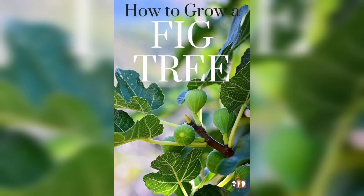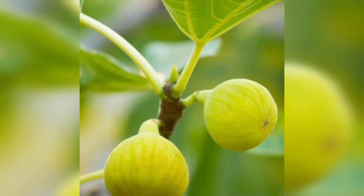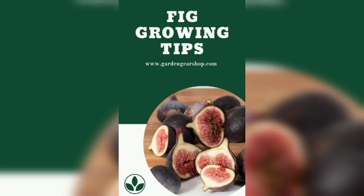Once you have selected the fig tree you want to grow, it's time to plant it. Make sure you choose a spot in your garden that receives plenty of sunlight and has well-drained soil. Figs prefer soil that is rich in organic matter, so it's a good idea to amend your soil with compost or well-rotted manure before planting. Dig a hole that is twice the size of the root ball and make sure the top of the root ball is level with the soil surface. Water the tree slowly after planting.